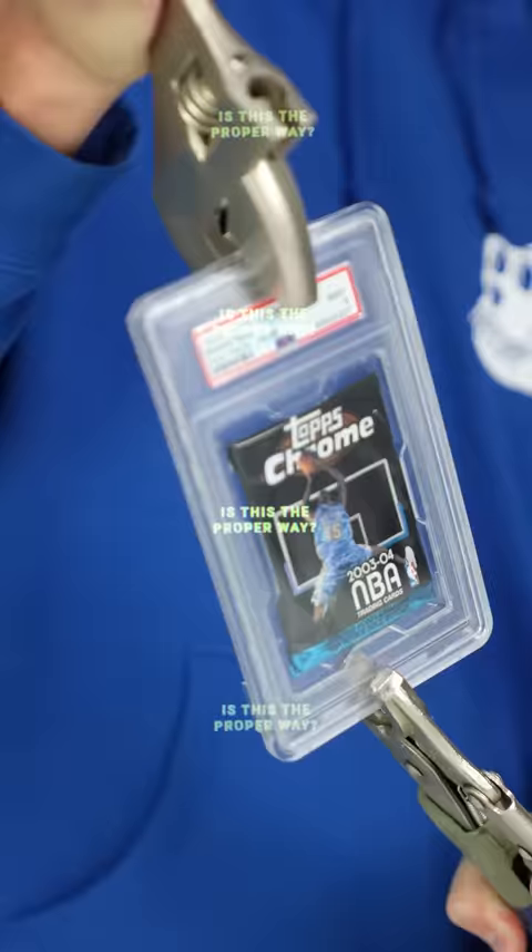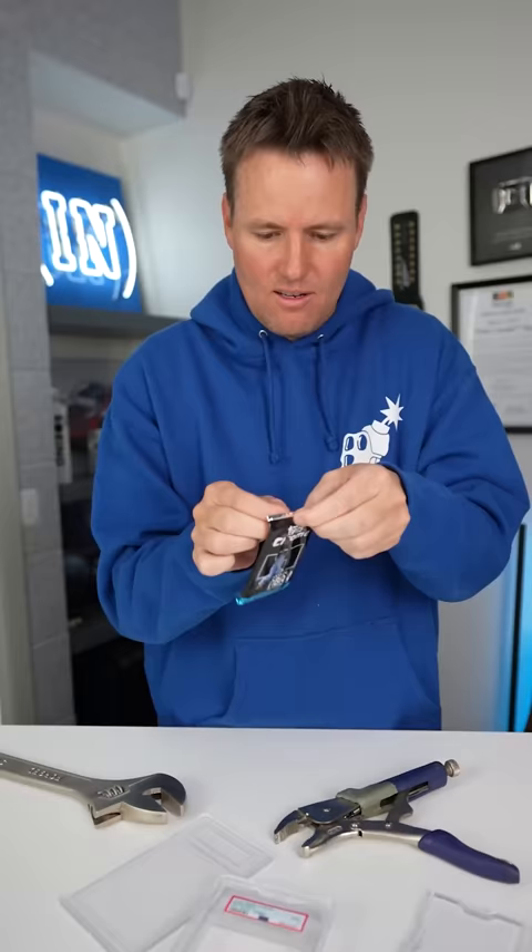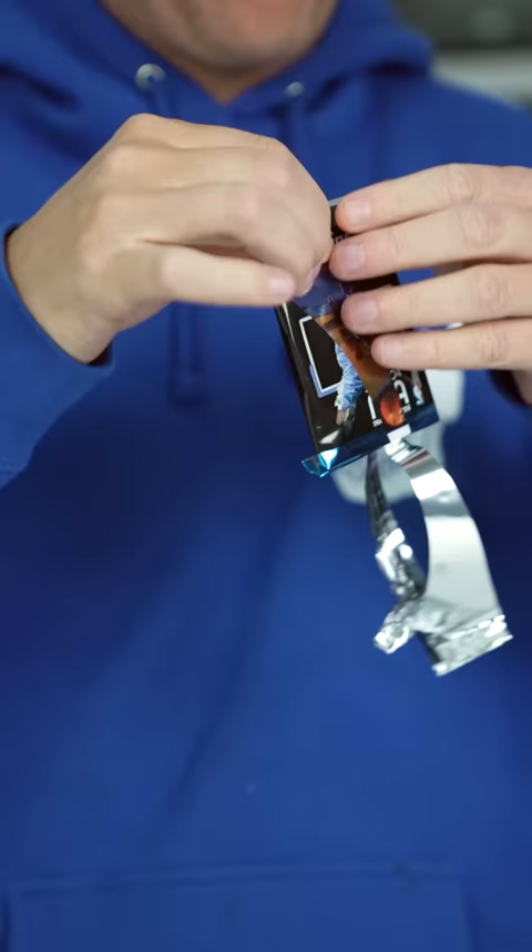How do you open this up? We cannot damage the card, otherwise the card is not worth anything. Oh! The inside of here — LeBron James. Whoa! Finally hit.